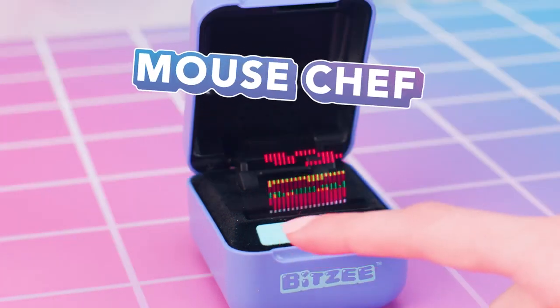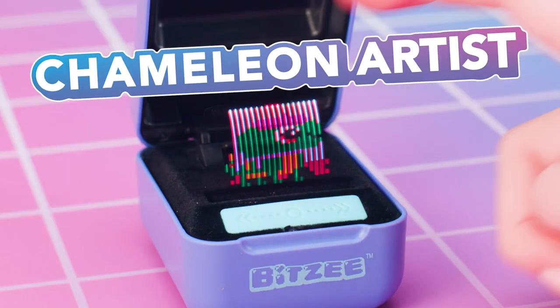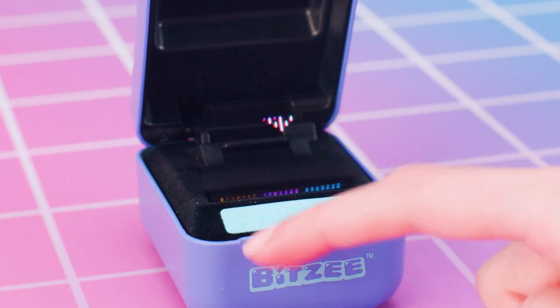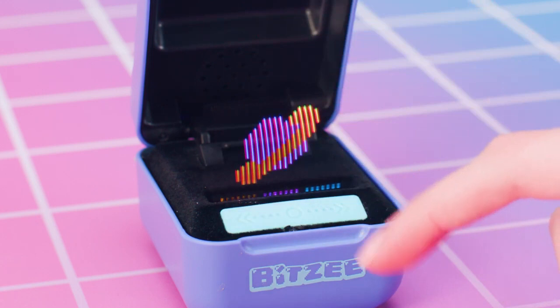Mouse Chef: touch the swipe bar on the left or right to catch falling ingredients. Avoid things you can't eat, and don't drop too many bun tops! Dinner is served! Chameleon Artist: touch the swipe bar below the color you want for the flashing part, touch the display to confirm your color selection, then reveal your art! You're so creative!